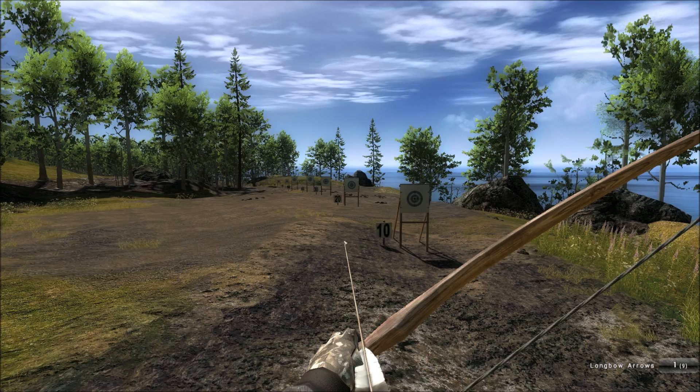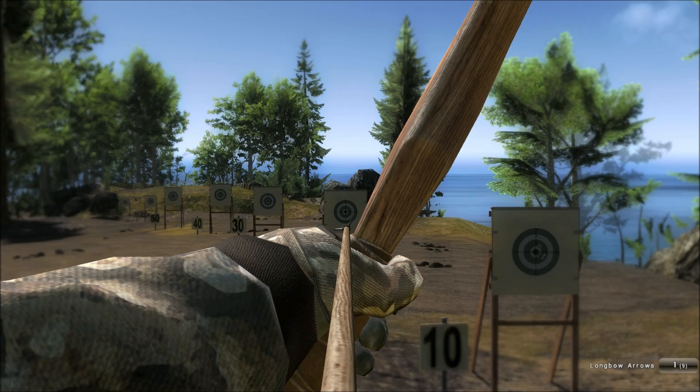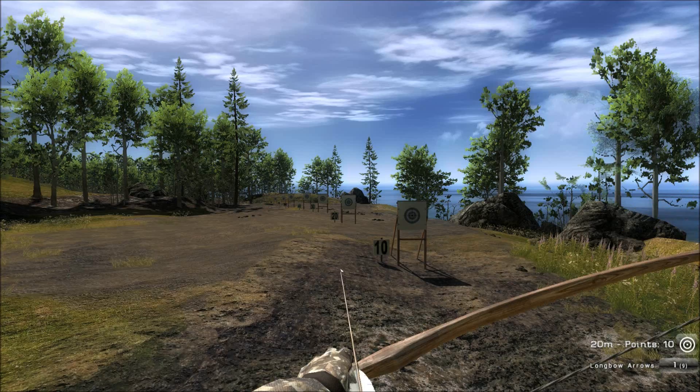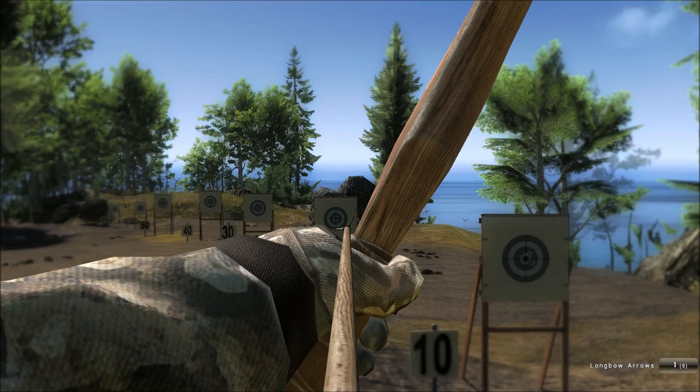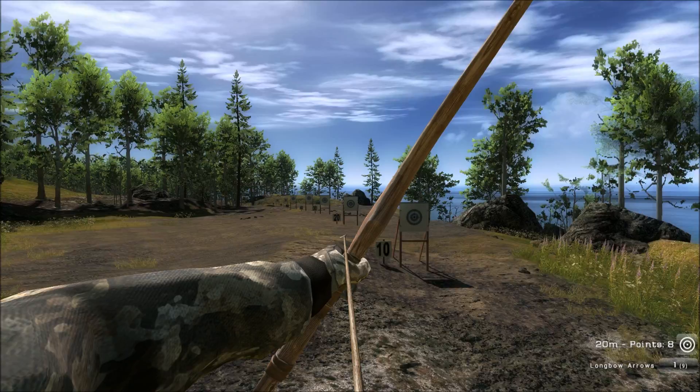Looking at the 20 meter target you go a little bit up — just slightly below the actual target is where you aim. I think the bow is really nice to shoot at 20 meter targets, probably even easier than 10 meter targets, especially for larger game such as elk or moose.